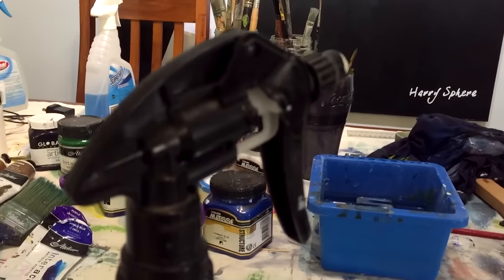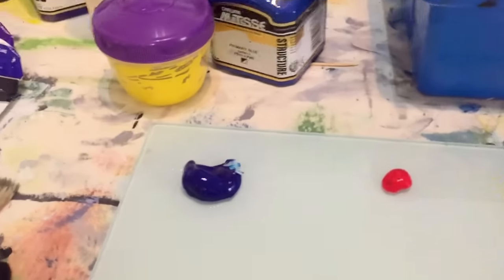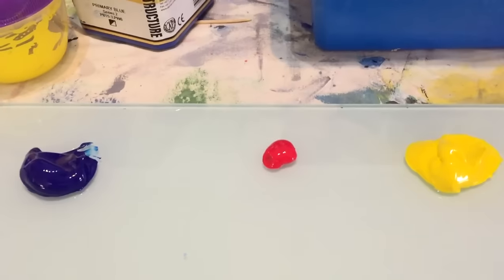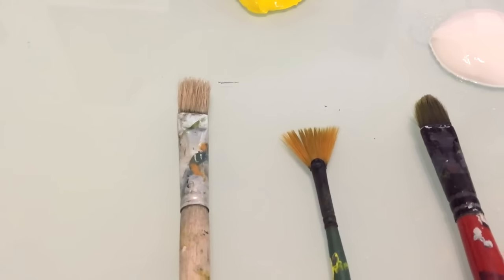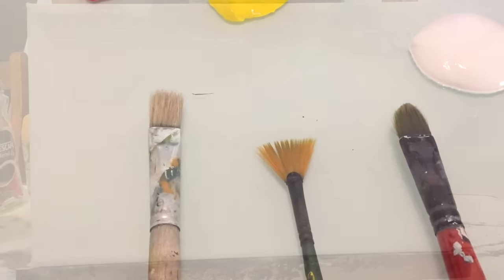Okay, we've got our water bottle because we're using acrylics. I've got phthalo blue, crimson red, mid yellow, some white, and some basic brushes. They're the brushes I feel comfortable using with this.